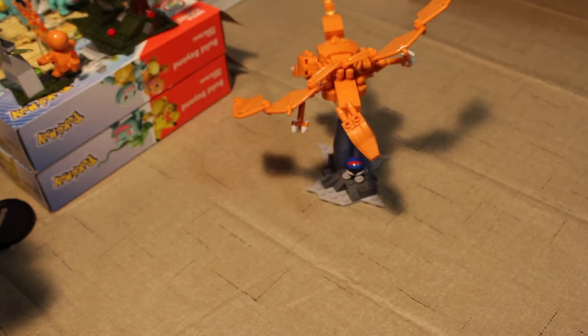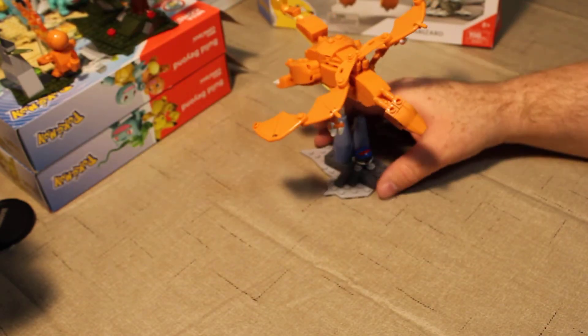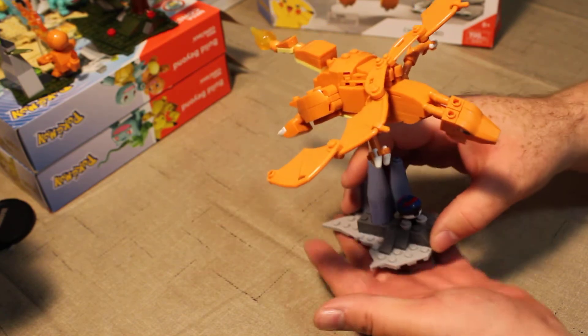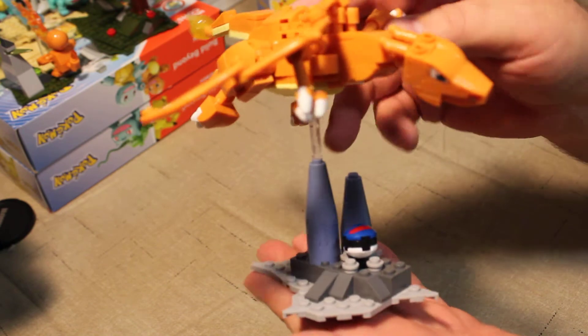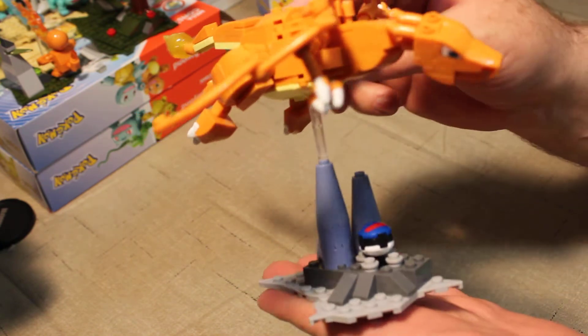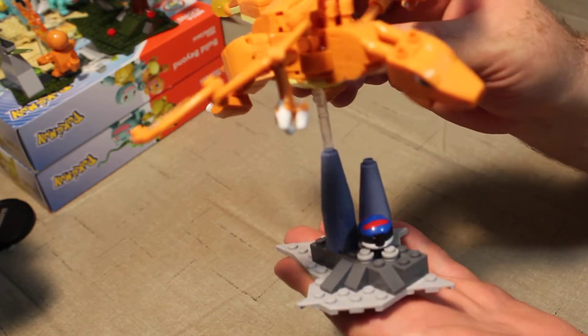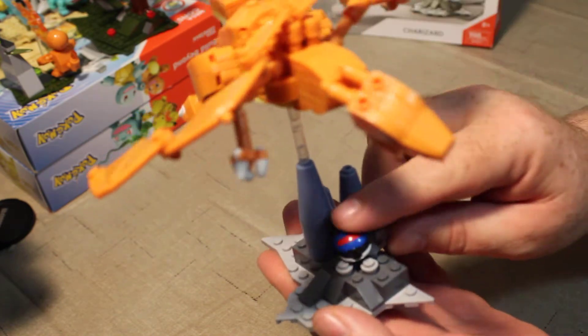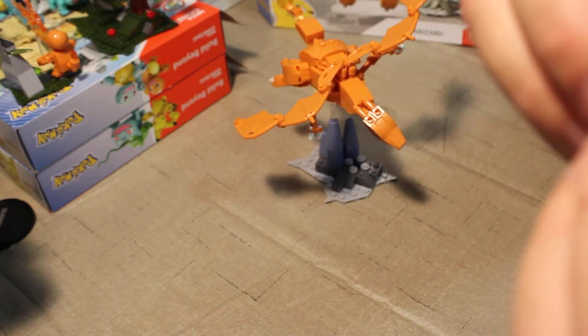And here it is — there is Charizard. Now, it doesn't look that impressive, to be honest. I'm not all that impressed with it. It does come with a cool little clear pole to display him when he's flying, which is neat. It also comes with a Great Ball.